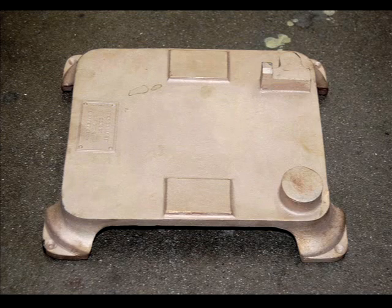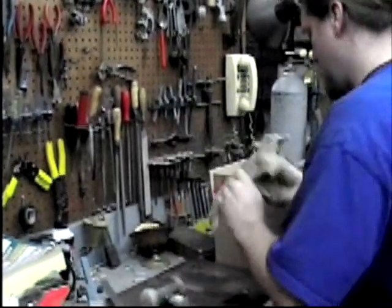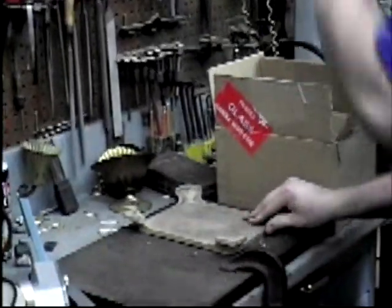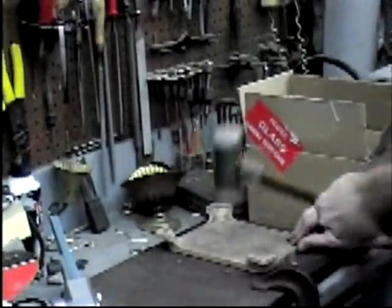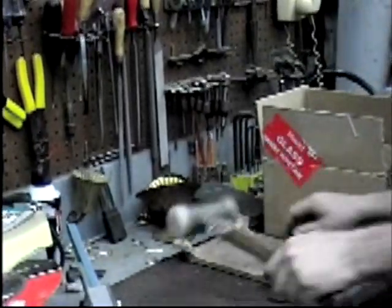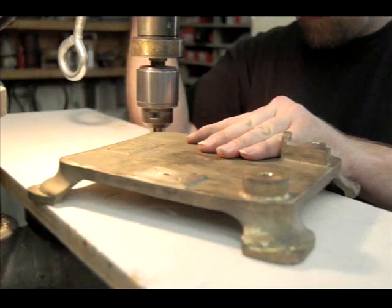One of the most important things is to make sure the base is flat, and there is a highly technical, state-of-the-art way of flattening the bases. The plates are sanded, filed, and made ready for drilling and machining.